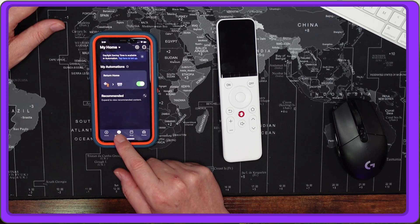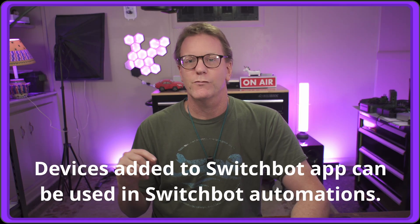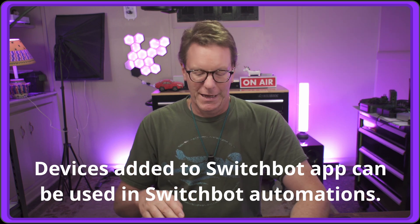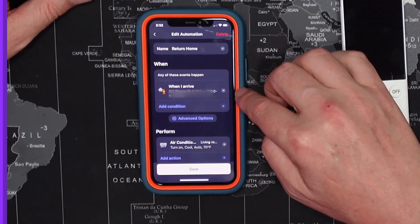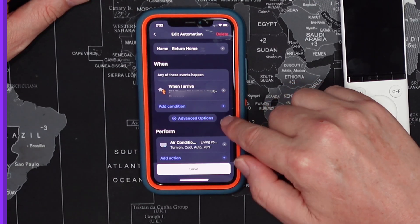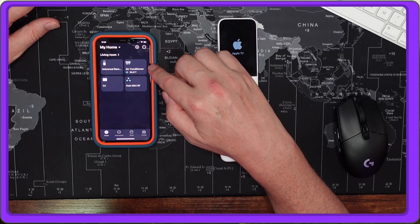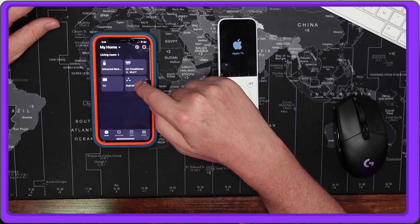At the bottom of the app you can go to Automations and add automations. These mainly work with SwitchBot devices, but any devices you've added through your home app can be added as an automation. For example, I have the air conditioner set so that when I return home within a 100-meter radius it will turn on the air conditioning to cool auto at 70 degrees. The devices listed include the air conditioner, TV, universal remote, and the hub mini.